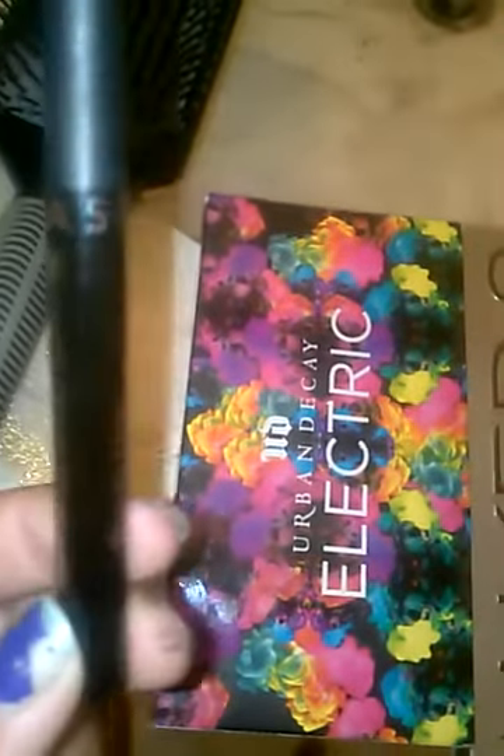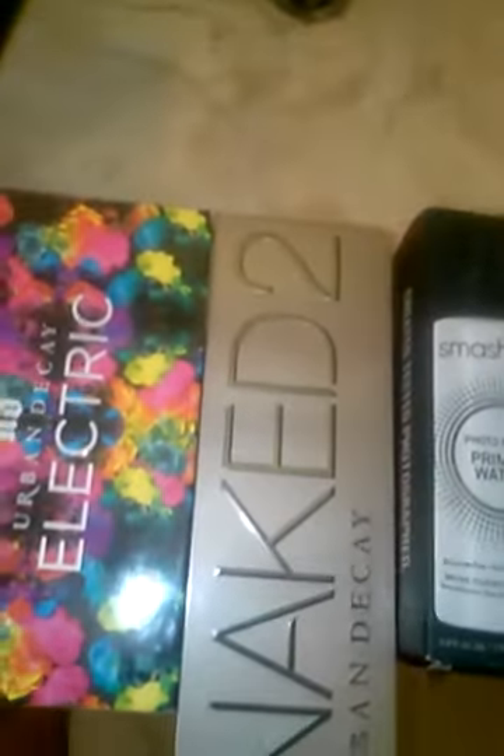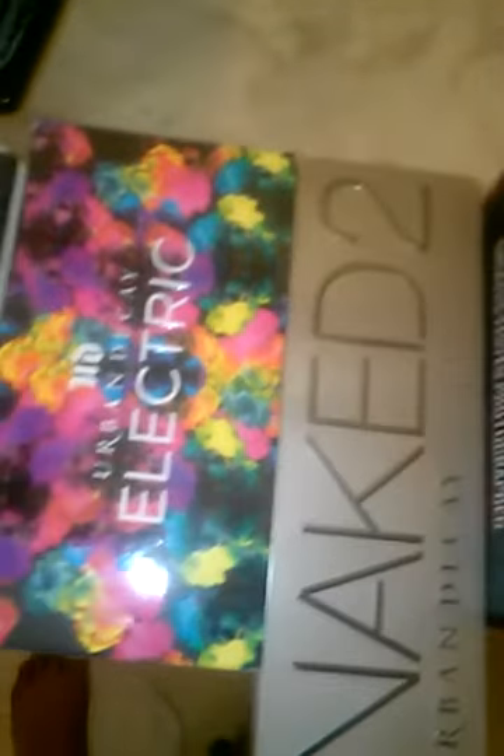Number one, I got this Sephora Classic Liner. Not my favorite. It says 24-hour wear, but it's really, really not.